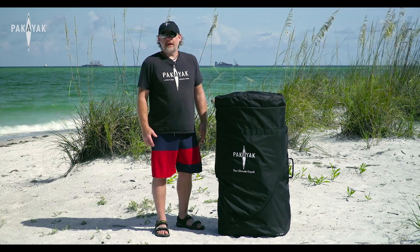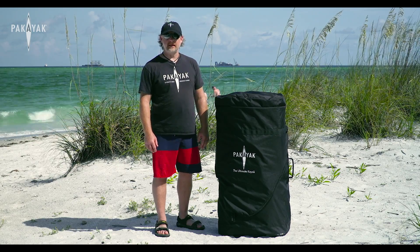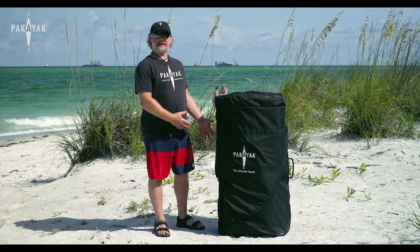Hi, I'm Doug Mackerel. I'm the leader of the Packyak Pack and I want to take some time today to show you a virtual demonstration of the Packyak.